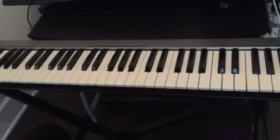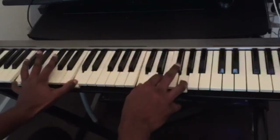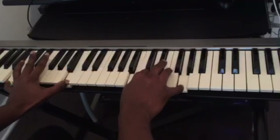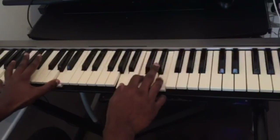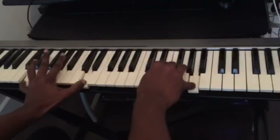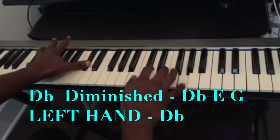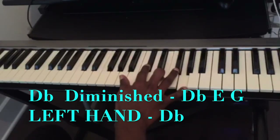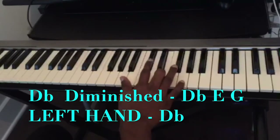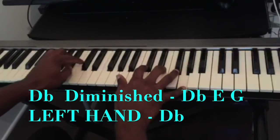So this is still the same chord progression, and in between I added a diminished chord. I did C major, G over B, to A minor, and before I play the D minor I played this chord here. This chord is a D flat diminished — D flat, E, G, D flat, E, G. And on my left hand I'm just playing the bass note, which is a D flat.